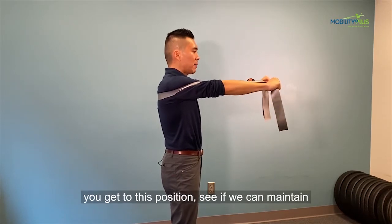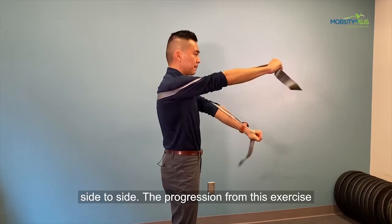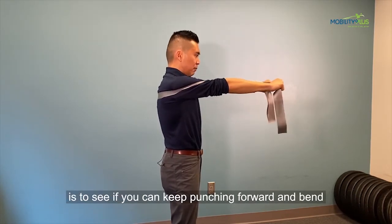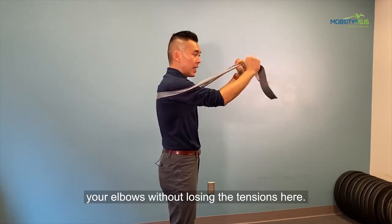Once you get to this position, see if you can maintain the reaching out part while moving your arms side to side. The progression from this exercise is to see if you can keep punching forward and bend your elbows without losing the tension here.